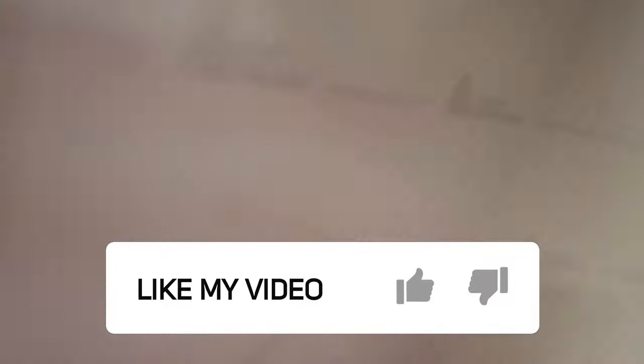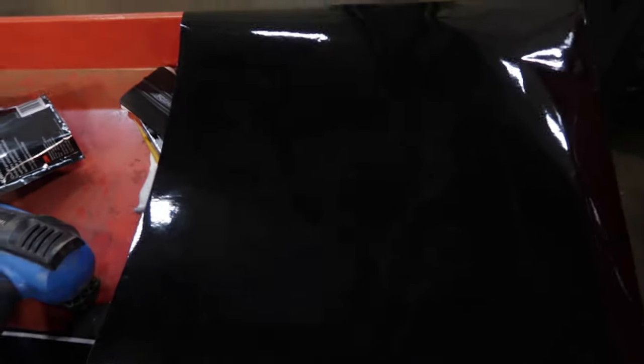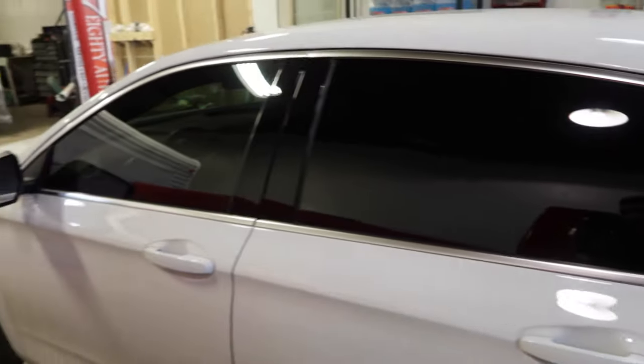And of course you need the vinyl. This is by Avery — very awesome vinyl, really great to work with. This is the gloss black, and that gloss black is going to be going on this window trim.